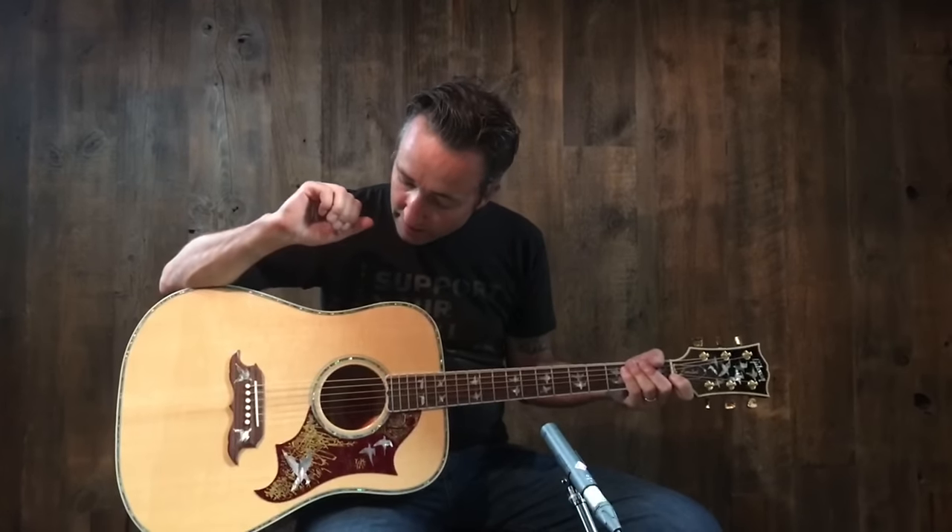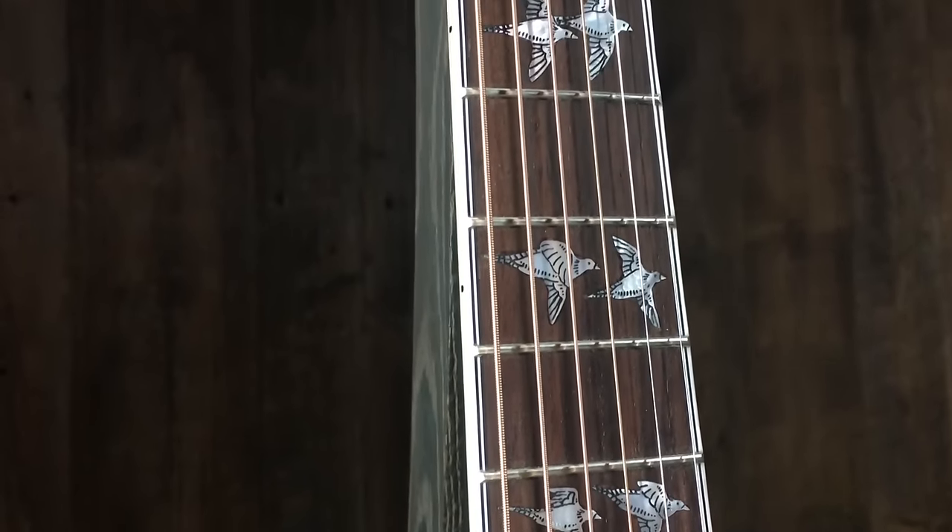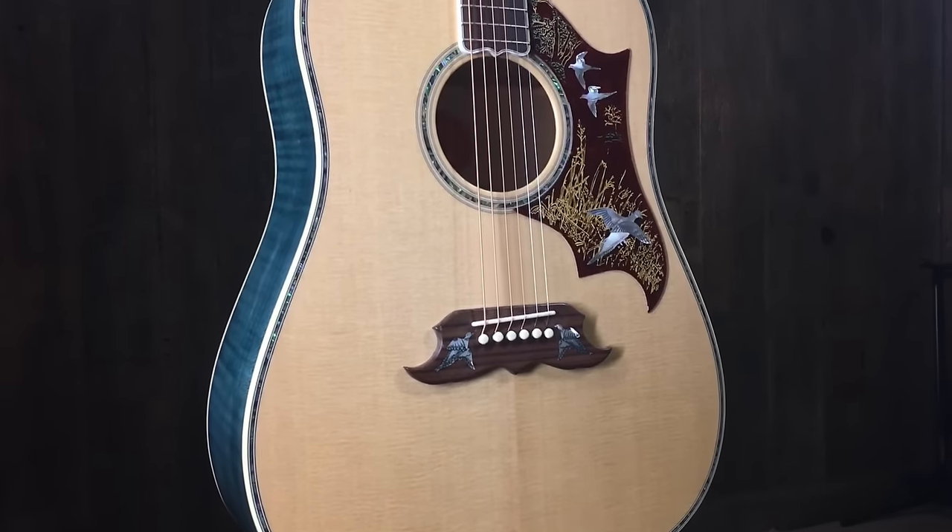As you can see, beautiful Dove inlay down the fretboard. This one has the skinnier neck than you would normally find on a standard Gibson model. Sitka spruce top.